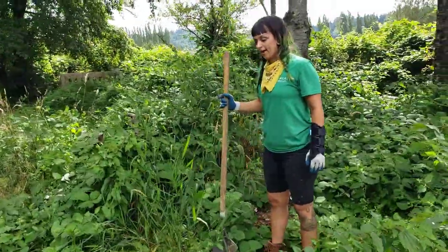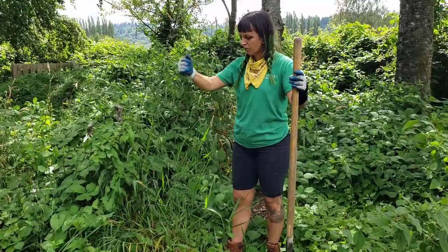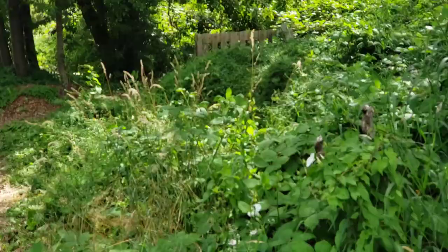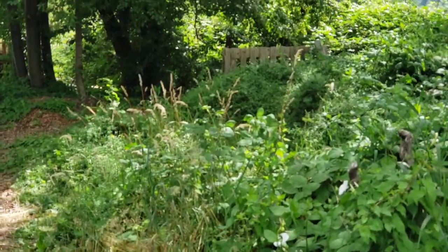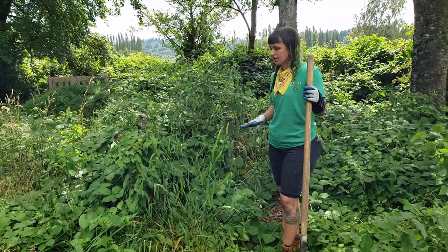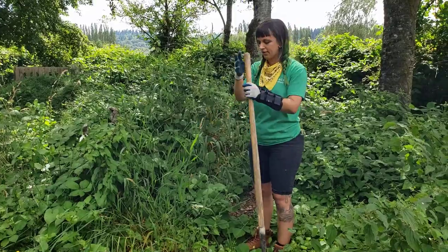You can tell reed canary grass because it's about two and a half to three feet tall and it gets plumes where its seeds are — there's an example over there. It grows in mats, so usually if you see one piece of reed canary grass you'll see a whole mat of it. We have no chance of actually getting rid of it with a shovel, but we're trying at the very least to keep it from going to seed, and if we can get some of the root out it'll prevent it from growing back as fast.